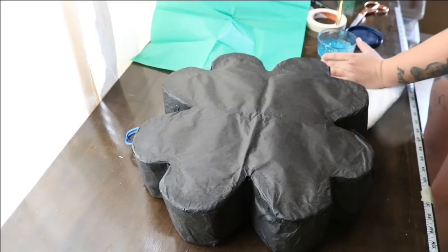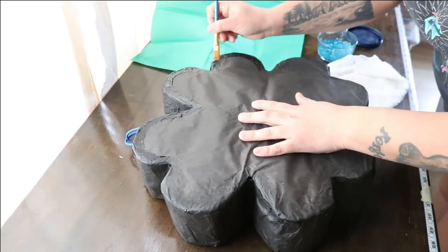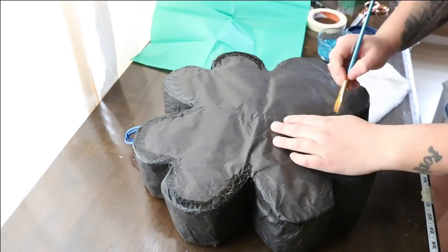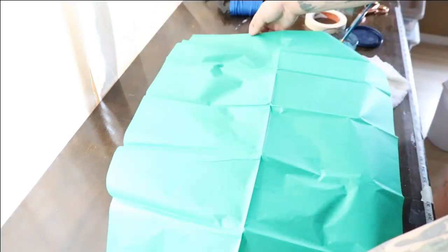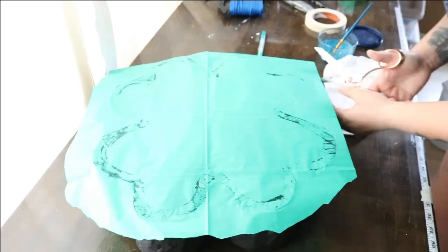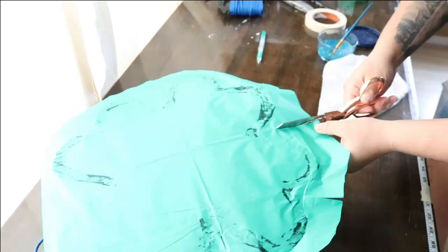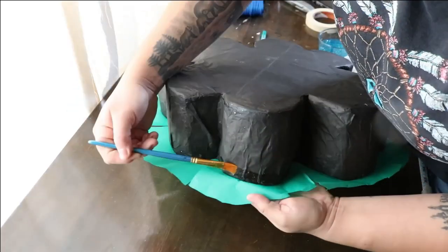Step three of decorating: prep the front. Glue white or black tissue paper to the front of the pinata until all of the raw parts are covered. This will be our base to make sure none of the raw parts of the pinata show through our green paper. Now glue dark green tissue paper until all of your base tissue paper is covered. Only glue around the edges of the pinata for this step, not in the center.